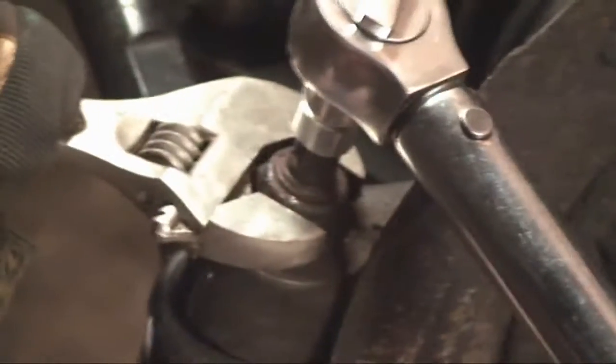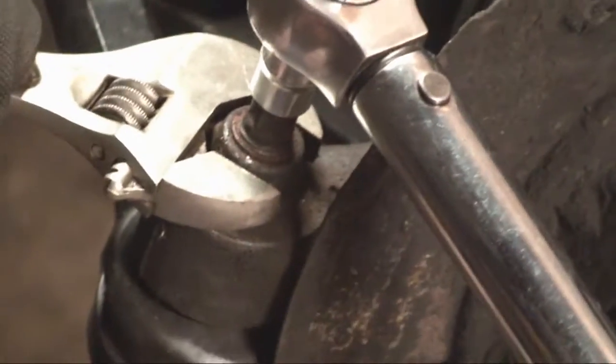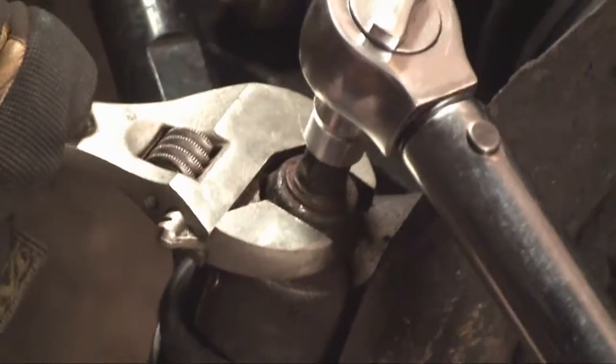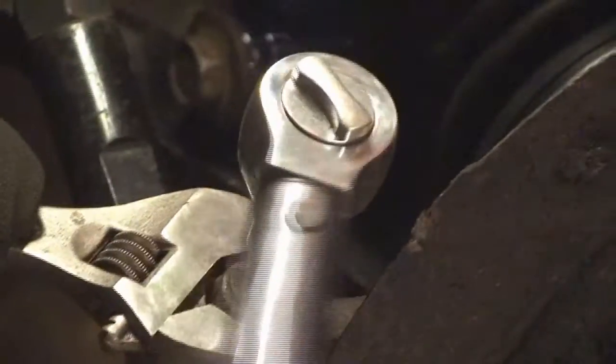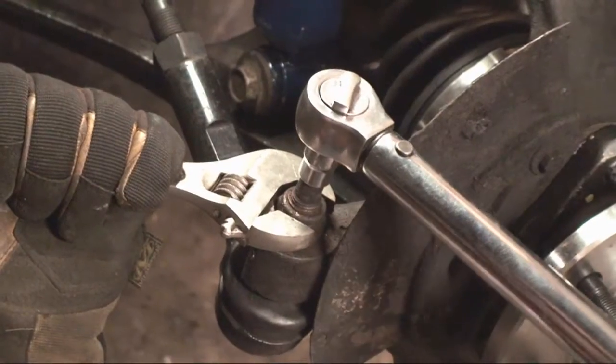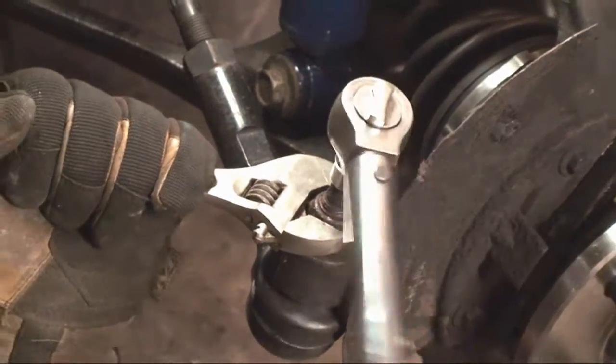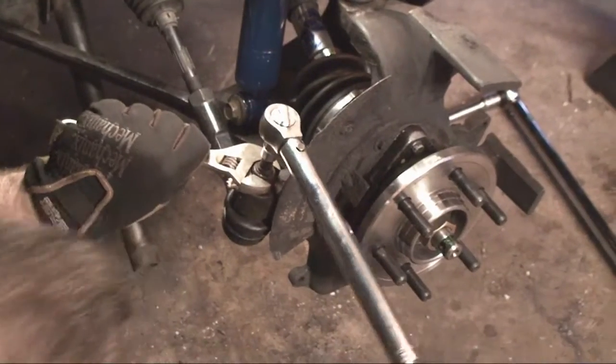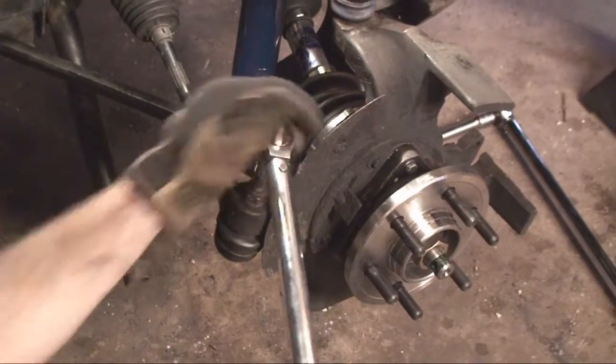Alright, so on the outer tie rod end, you put a socket on the top of the bolt and put a wrench on the nut and then you torque it down to 60 foot-pounds, turning it counter-clockwise as we're spinning the inside. And that one's good.